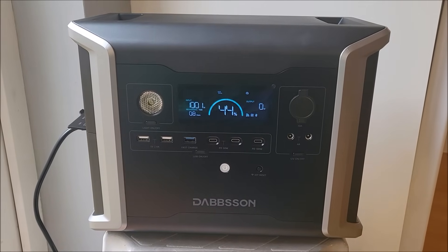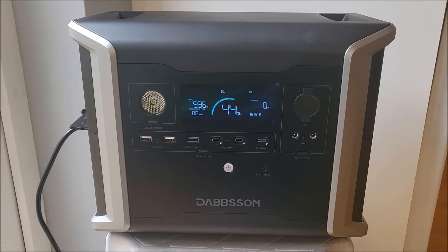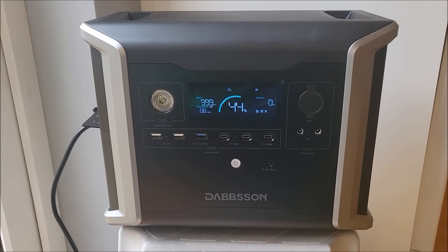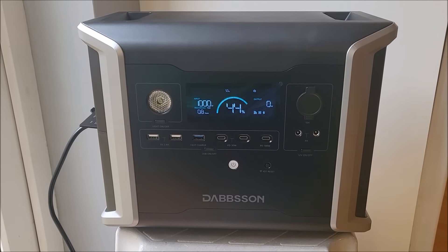Hello, this is the Dabson DBS 1300 portable power station. If you're thinking you've seen portable power station reviews and seen them all — no, this one's very different. This has got a lot of extra functionality.